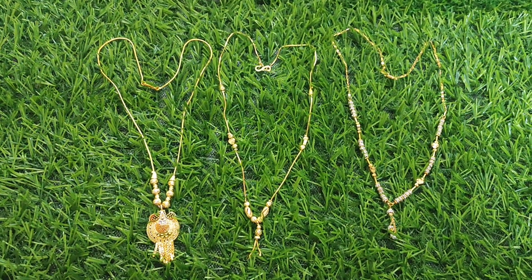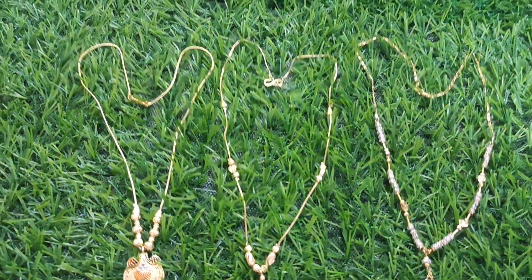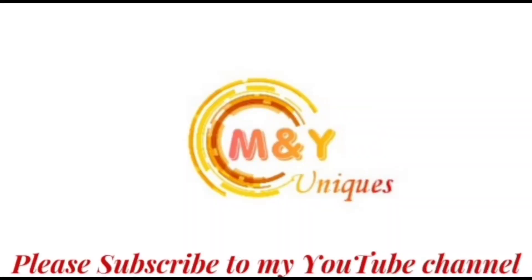In the upcoming videos, I will upload a lot of jewelry collections. Don't forget to subscribe to my channel. Bye-bye.